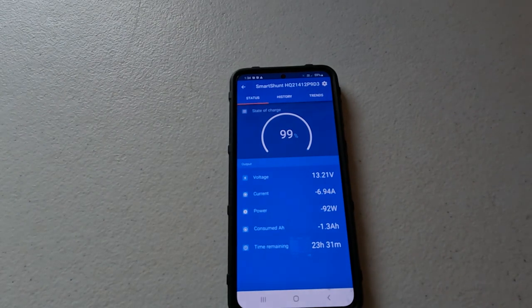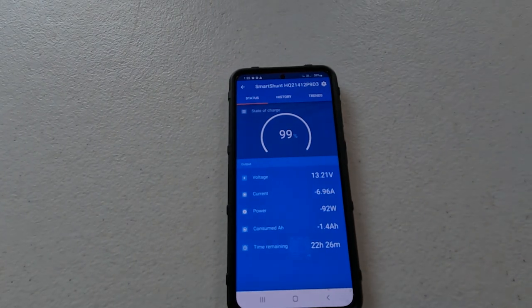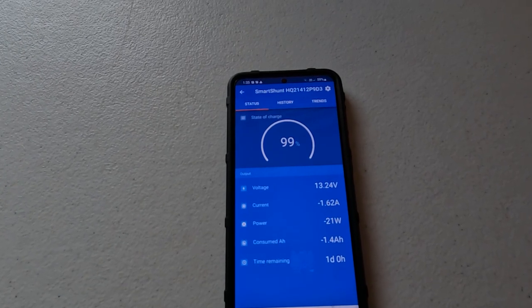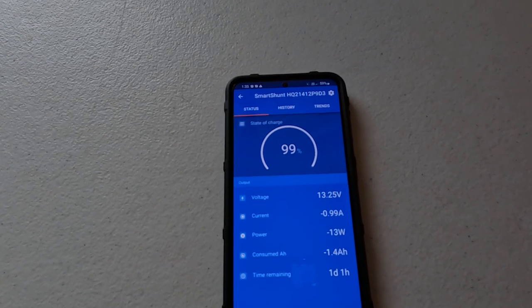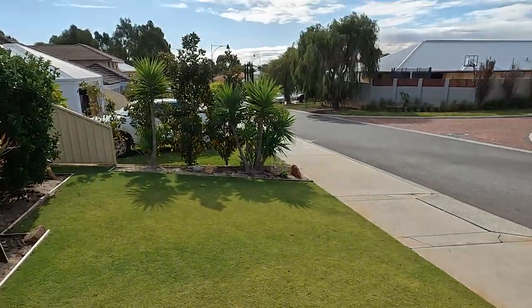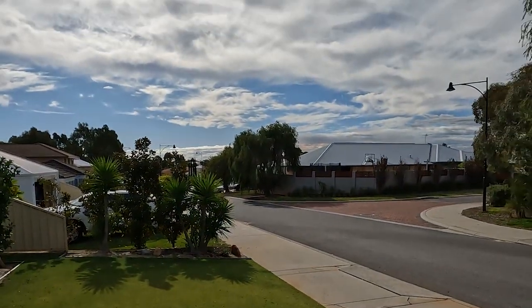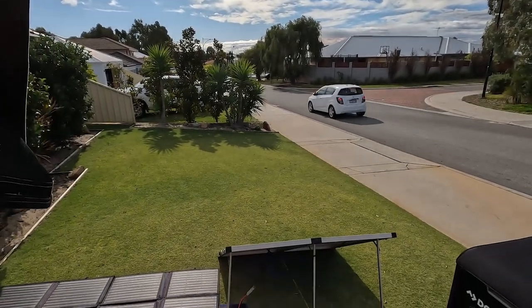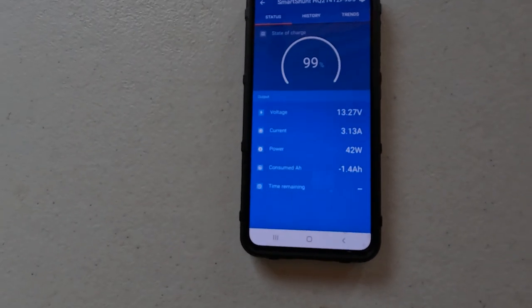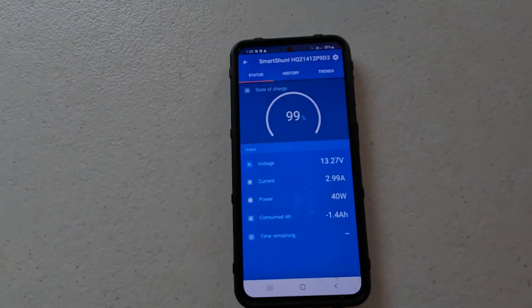I've also got the solar panels set up, so I'm going to go plug them in. It's pretty overcast here but we'll see what we get. You can see the amp draw is reducing — those panels are putting something back into the batteries, not much because it's quite overcast. There are the solar panels set up — I've got two connected at the moment. Instead of drawing 8 amps we're now putting in 3. I'll call that a win!